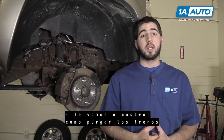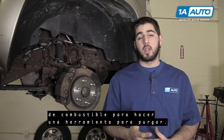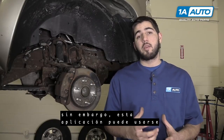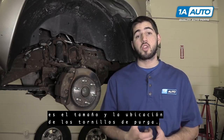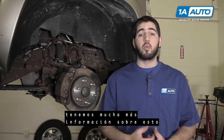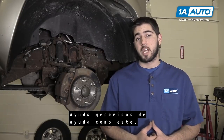We're going to show you how to bleed brakes by yourself using only a bottle and some fuel line to make a self bleeding tool. Now this video is on this specific vehicle. However, this application can be applied to just about any vehicle. The only thing that's really going to be different is the size and location of your bleeder screws. If you like this video, please click subscribe. We have a ton more information on this and many other vehicles as well as more generic help tips like this.